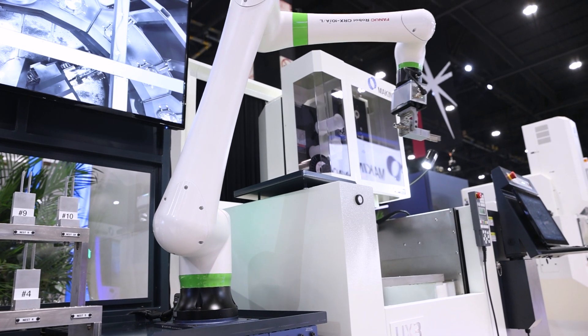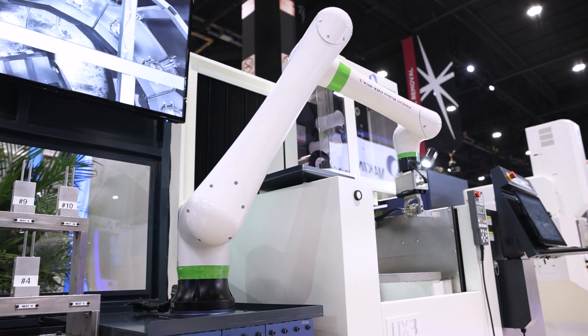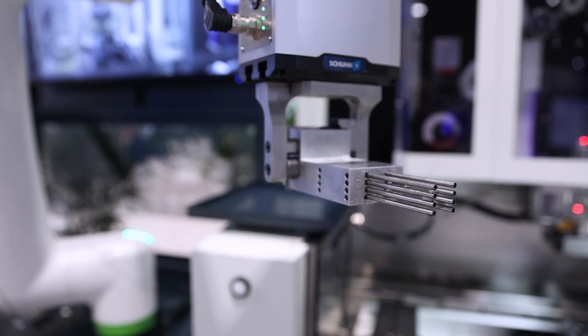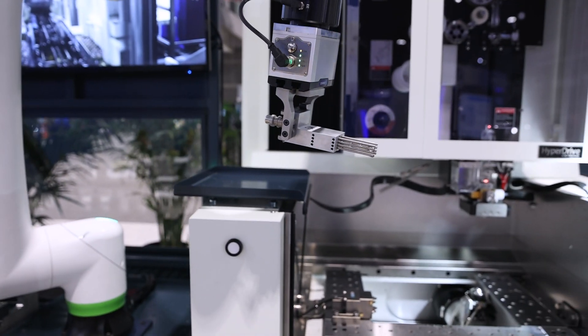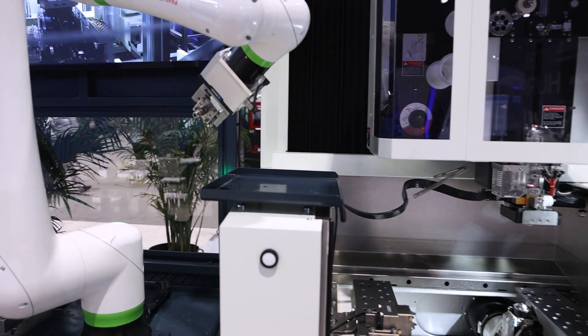With this demo, we're showcasing our robot integration with our wire machine. We added the COBOT robot for lights-out machining on wire EDM machines specifically, which you don't see very often.